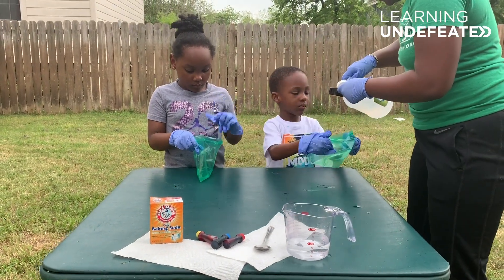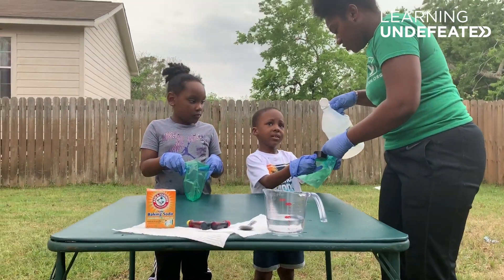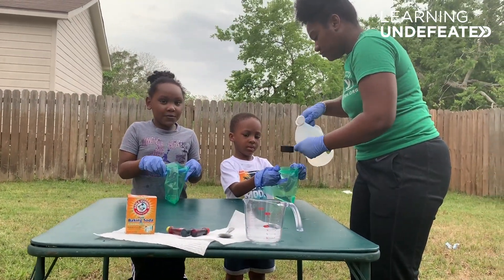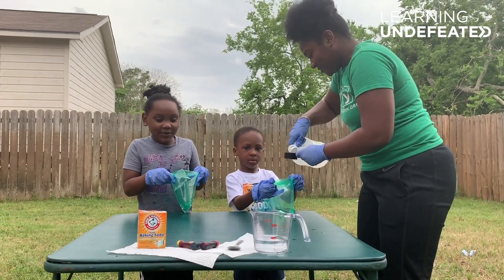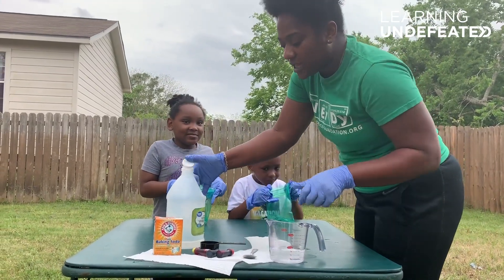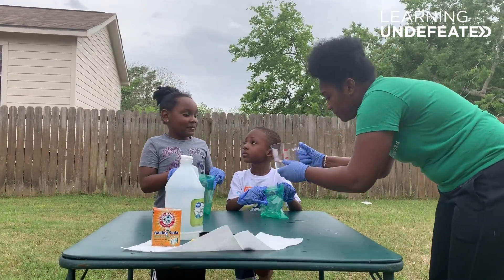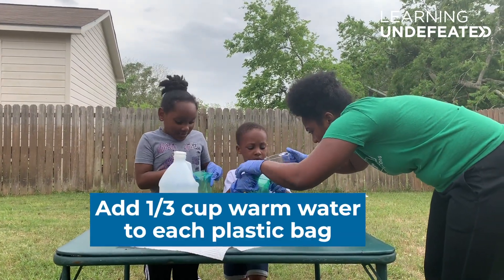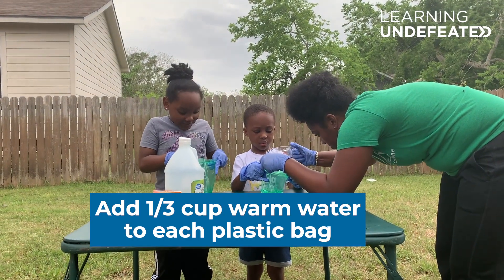Let me see your bag — open it up for me. One, two. Now I'm going to add a third cup of warm water into each one of their bags. Open it up wide for me. Perfect.